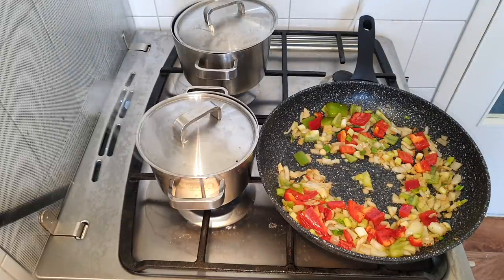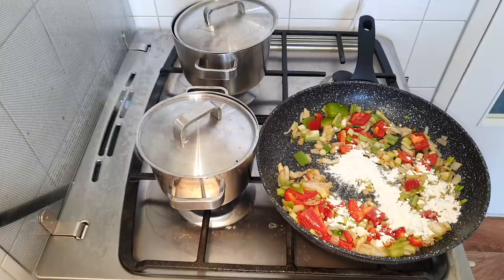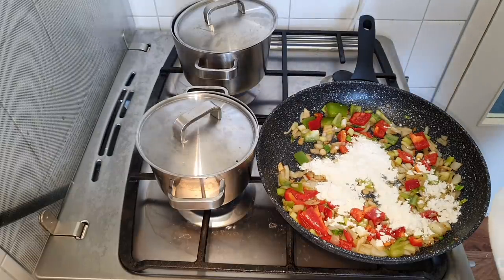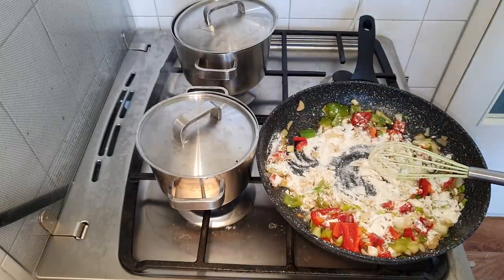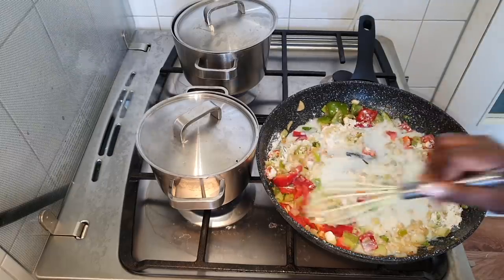Now we're going to add some flour — or 'bloem' as the Dutch people call it — just a little bit. It depends on how thick you want the sauce to be. I'm not sure yet if this is enough or if I'll add more, but for now we'll stick with this. Then I went in with some milk.